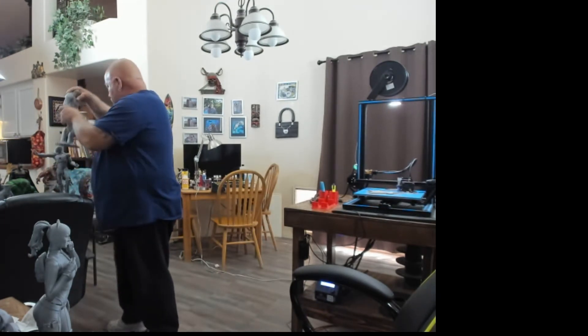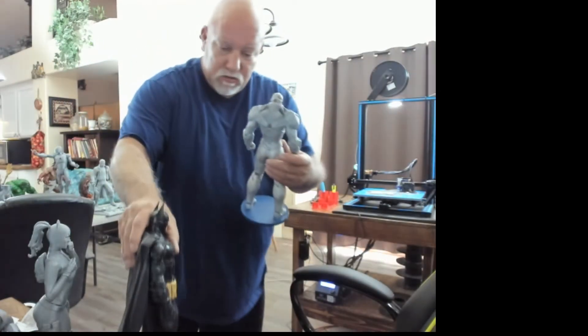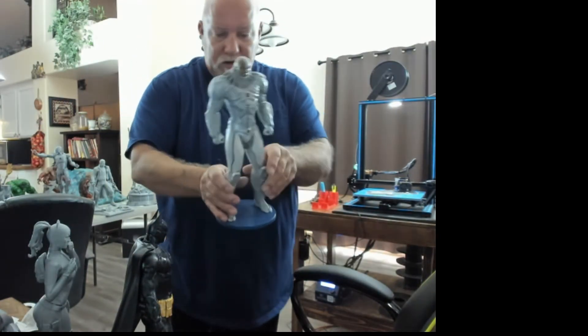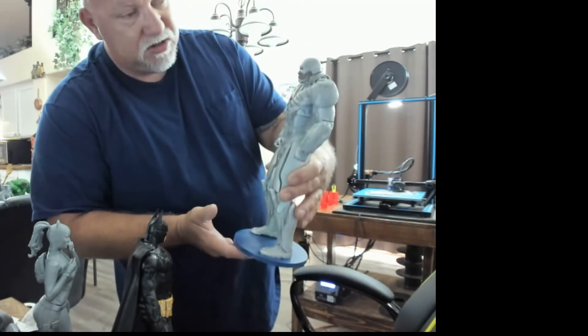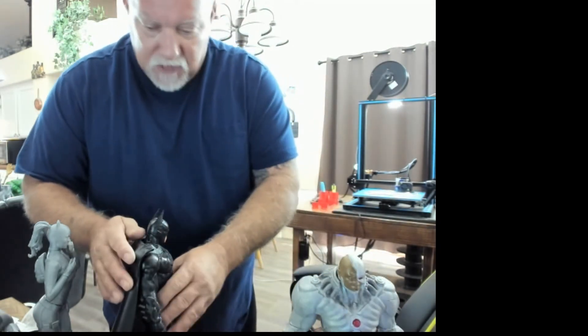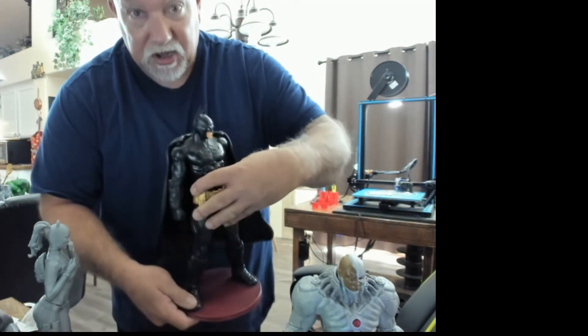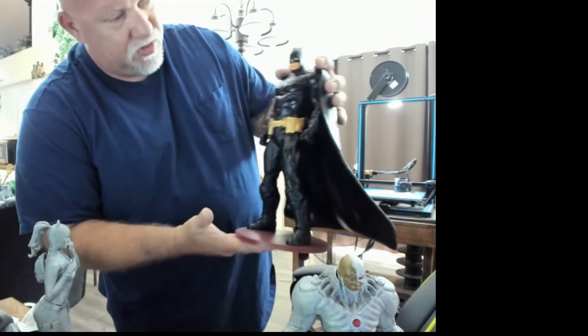Cyborg. Batman. Here's Cyborg — once again, done at 150% scale, 10% infill. I'm not that good at painting, but I'm slowly learning and getting better. And here's a bat, which I refer to as Batman.